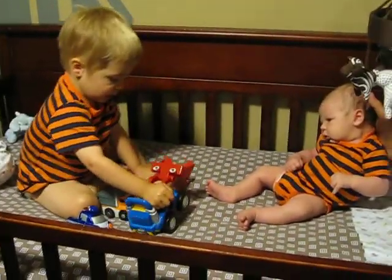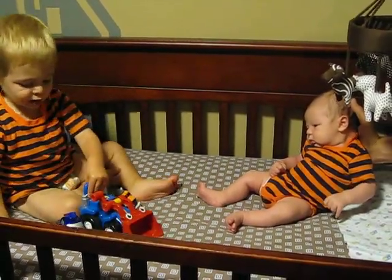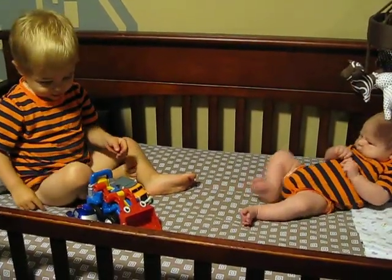Drew likes it. Yeah, thanks for showing Drew. My toy piece. And I took this. Thank you for being polite. And I took this. Okay, we'll get you an introduction.